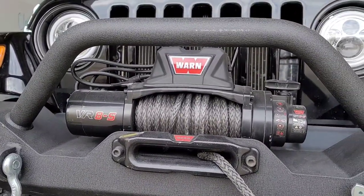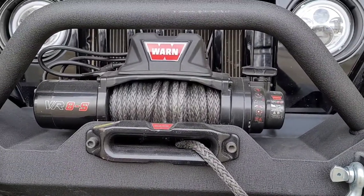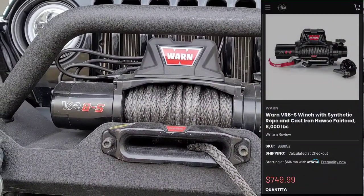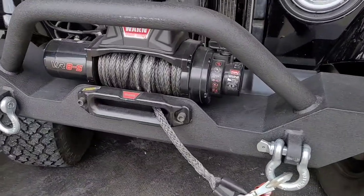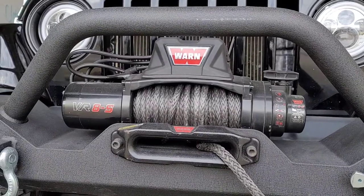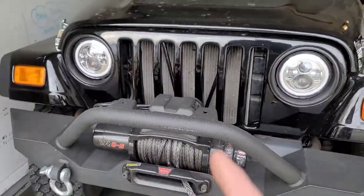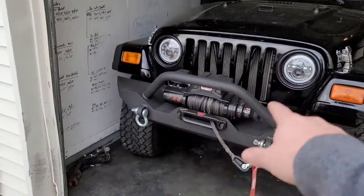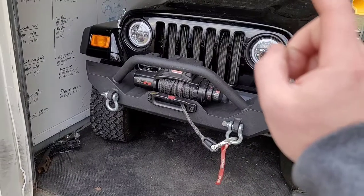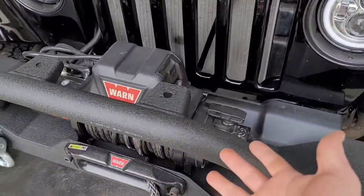I almost went with a brand new Smittybilt winch, but then I found on Facebook Marketplace this guy was selling a Warn winch. He initially had it listed for $550 — brand new they're over $700. When I found it he'd already marked it down to $450, and then when I went over there I got him down another $50, so I got it for $400. He told me the previous owner had it on his Jeep but not hooked up to the battery at all, so he doesn't believe the guy even used it. The guy I bought it from had it hooked up to his Jeep but says he never used it either. So as far as I know, it's never actually been used.